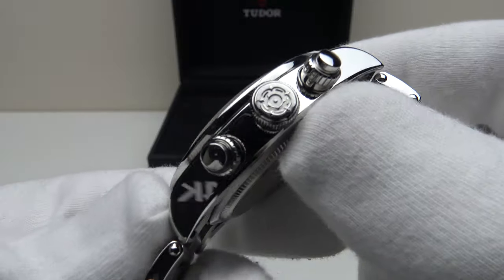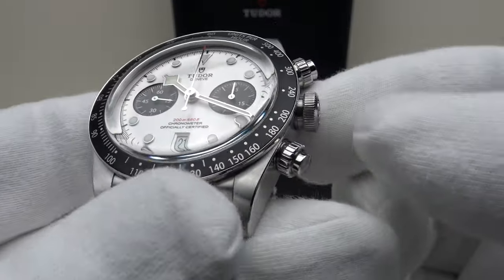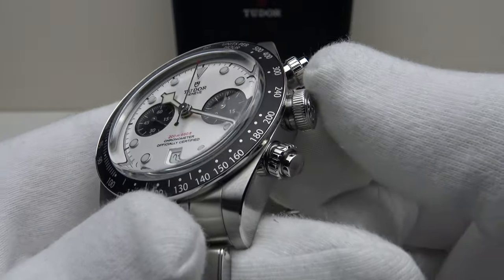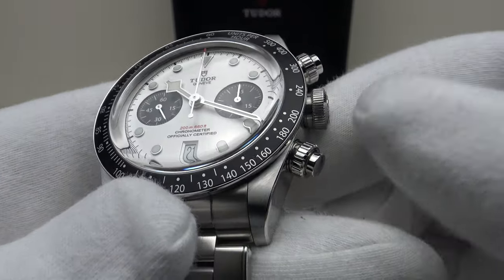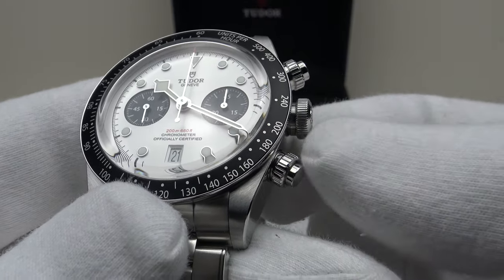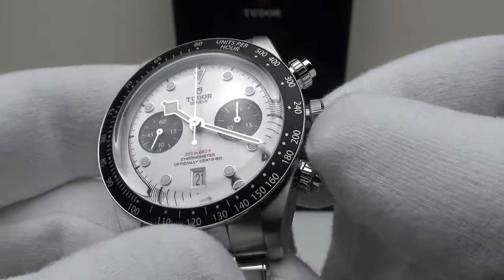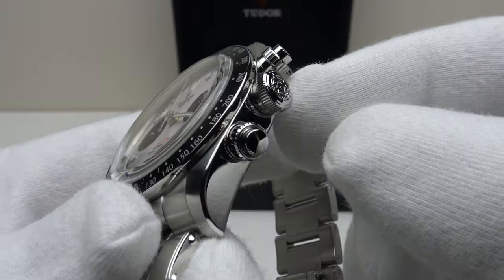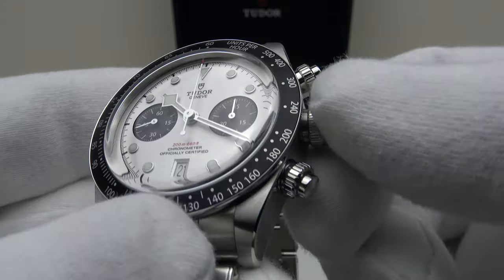I also like the domed sapphire crystal which projects above the tachymeter scale on the bezel — an absolute delight to look at with its characteristic distortion. It benefits from AR coating on the underside, which reduces glare on the silver applied indices and snowflake hands. The crown is embossed with the Tudor rose, done to perfection, with a coin edge finish. It's relatively low profile — easy to grip but not so large as to dig into the back of the hand when one bends the wrist. They've got the proportions exactly right. Screw-down pushers match the coin-edge finished crown, and the screw-down crown provides an effective hermetic seal to 200 metres of water resistance.